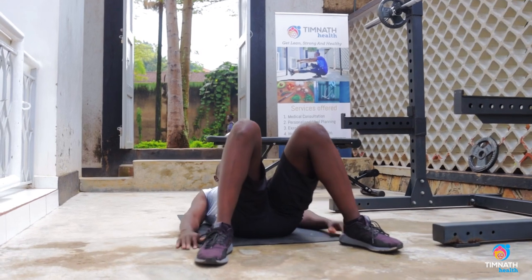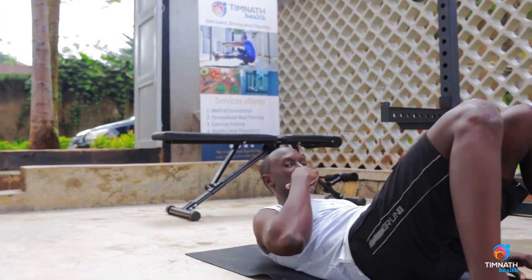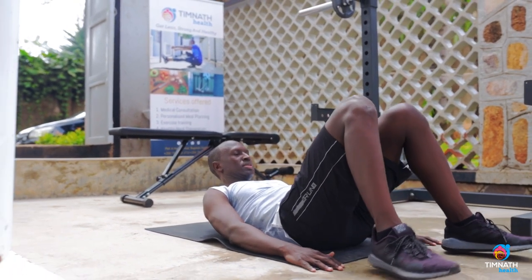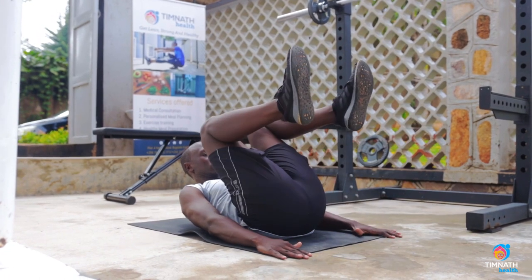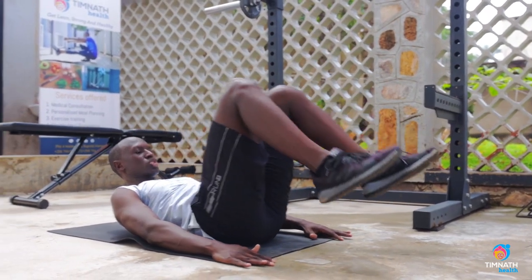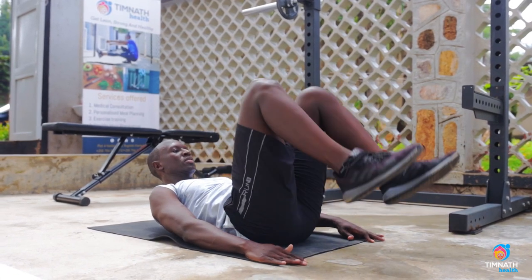What you want to do is first pre-activate the abs by getting the shoulder blades off the ground, get your chin to your upper chest or close to it, and then just lift those knees up and tap the ground with your heels. Never rest your heels fully on the ground — just keep tapping, controlling the descent slowly.